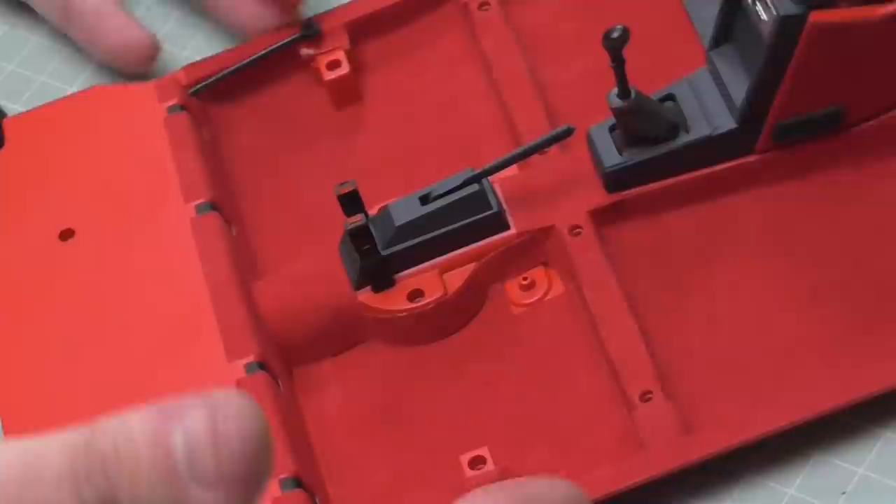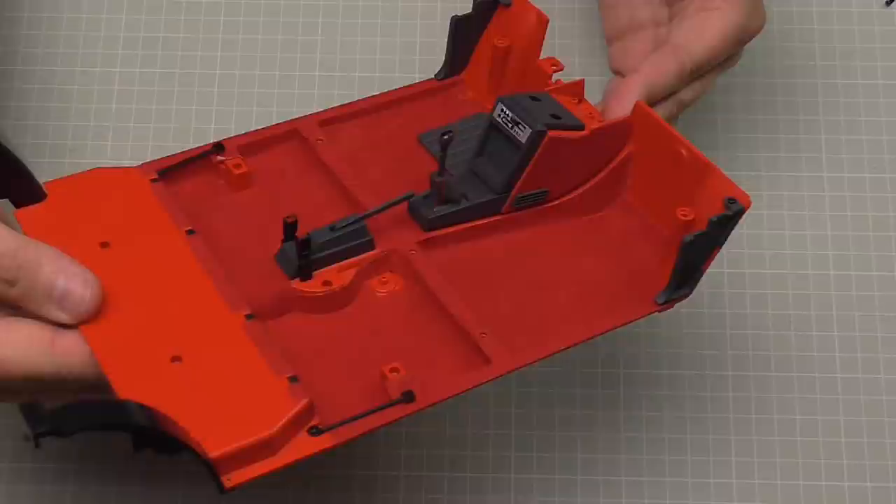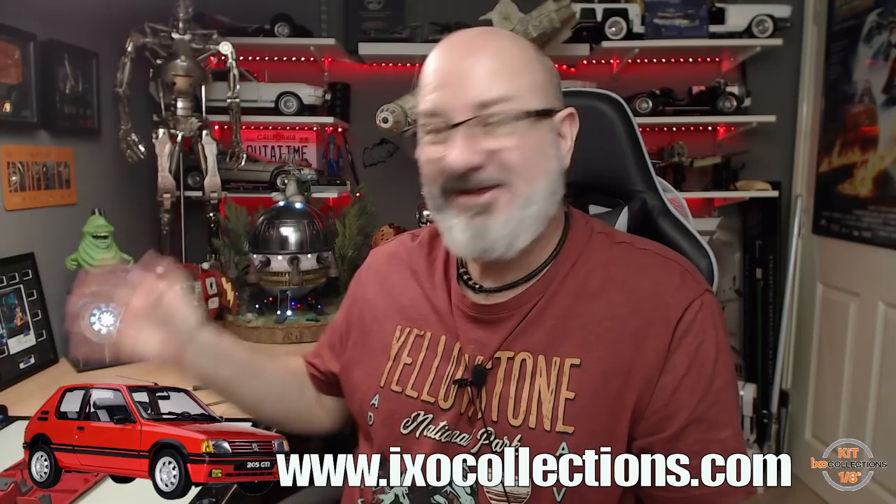That is all there is to do in that pack - what an enjoyable pack that was. I'm sure you'll agree that looks absolutely brilliant. I'm so happy with the detail in this - this is definitely becoming one of my favorite builds. I didn't think I'd get so much enjoyment out of fitting carpeting, but it did take me back to my days of putting football stickers in albums. If you want to get this for yourself, the link for IXO Collections is down the bottom - it's available in most countries, and if yours isn't listed just give them a quick email. Out of all the deliveries I've had from every manufacturer, IXO Collections have been coming on clockwork time with no problems. I really do hope you enjoyed that video - if you did please give me a thumbs up, and if you haven't subscribed already please remember to subscribe.